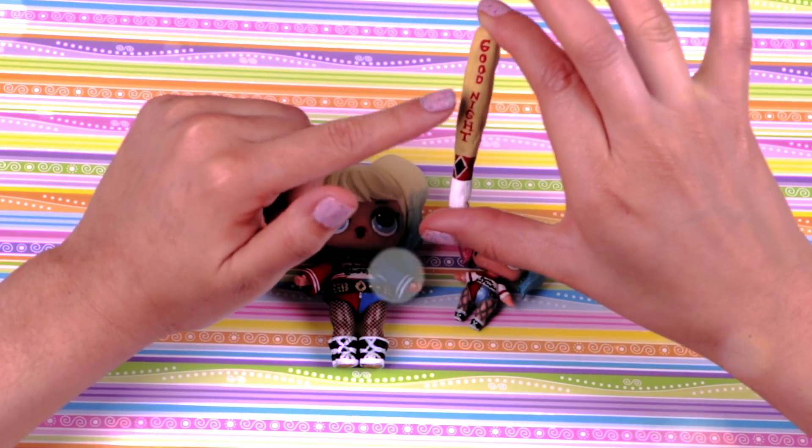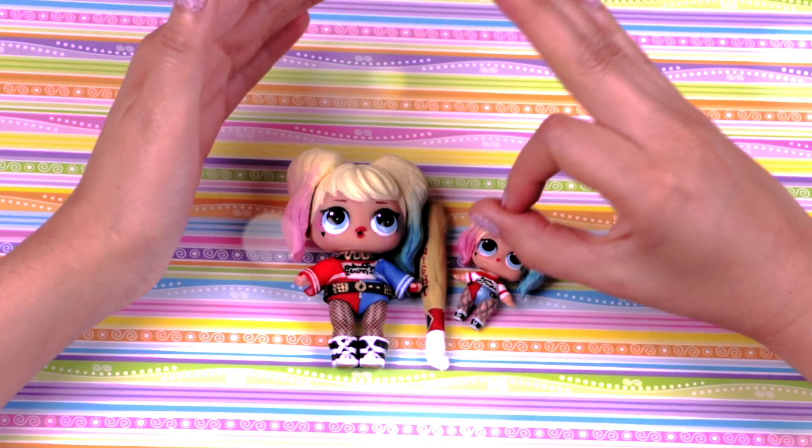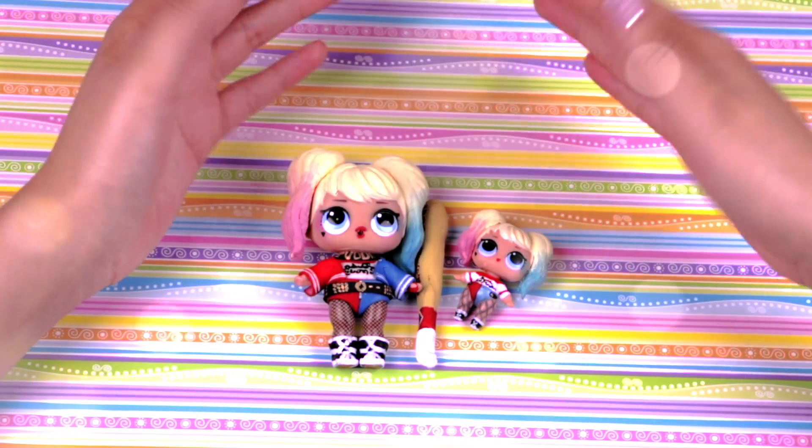I also made this little bat that has the phrase 'goodnight,' and I think it is perfect for the size of our doll! Let's watch it!